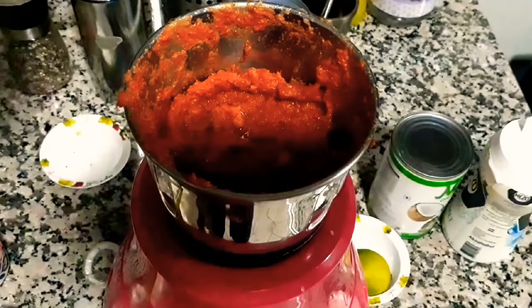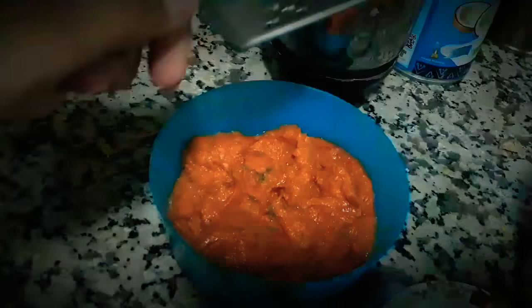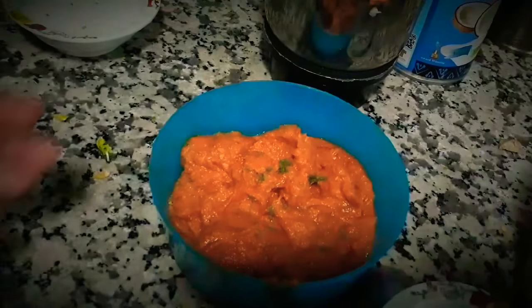We're now going to give this a final blend and our paste is almost ready. As a final step, just grate in some lemon zest and mix it with a spoon. Do not add this in the mixer as it tends to become bitter later on.